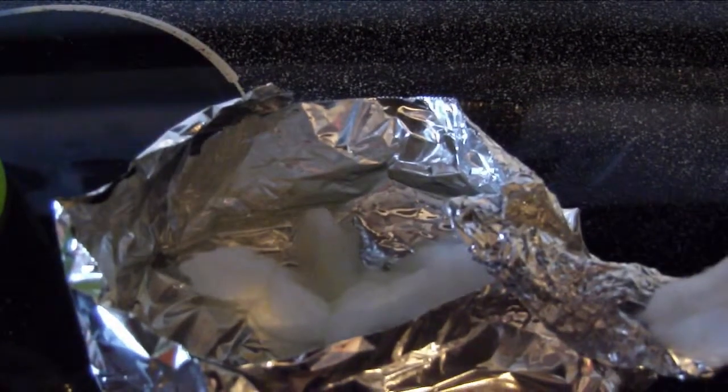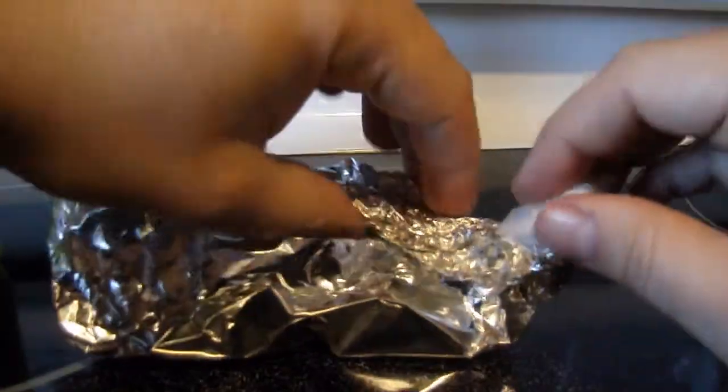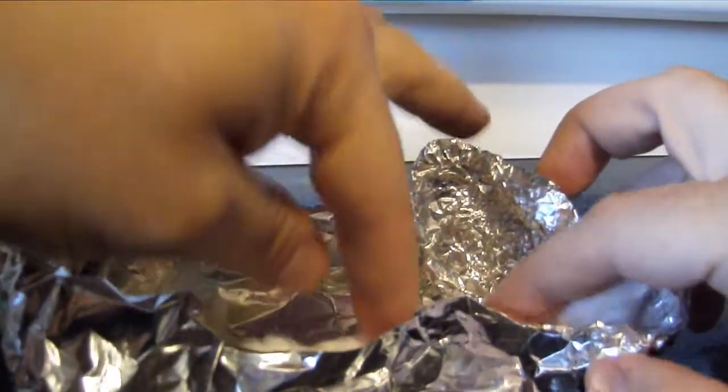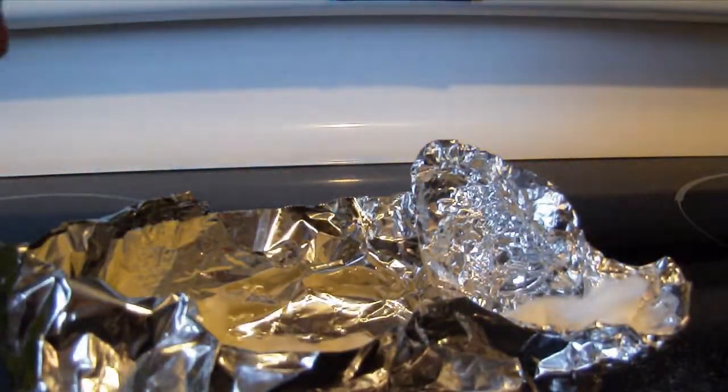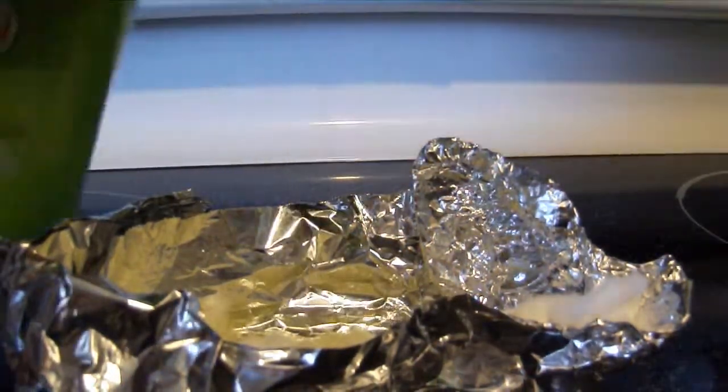Let the wick absorb the oil. The wick will absorb a lot of oil. The wick should be moist at the end, but not saturated. Once the oil is at the tip, you can light the lamp. Don't be discouraged if this doesn't work for you the first time — you have to practice.